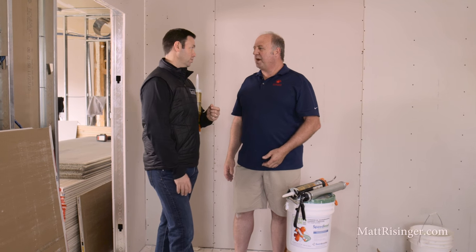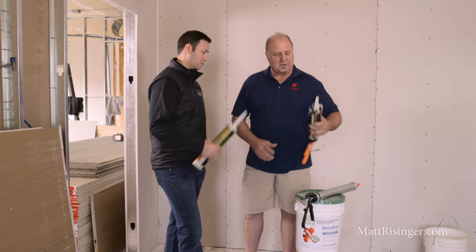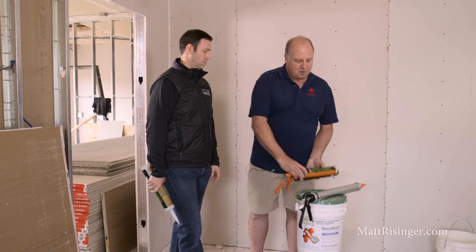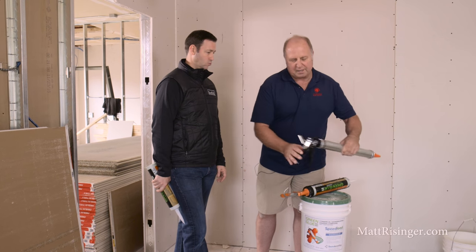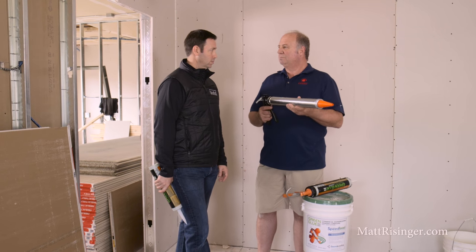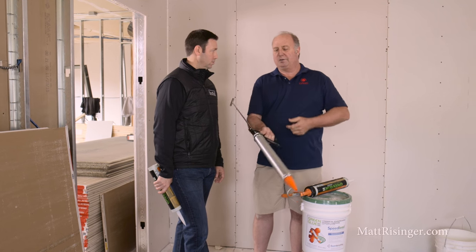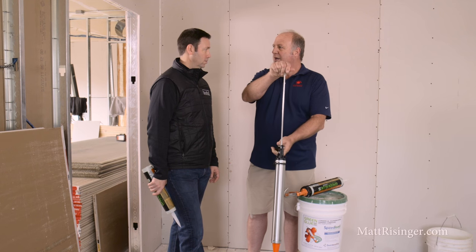There are a couple things you need to know when using green glue. You can buy it in two different forms. You can get it in quart tubes like this for smaller jobs — it's a nice clean installation — or you can buy it in a five-gallon pail and use a speed loader. You just suck it up in there, apply it, and then put the drywall up.